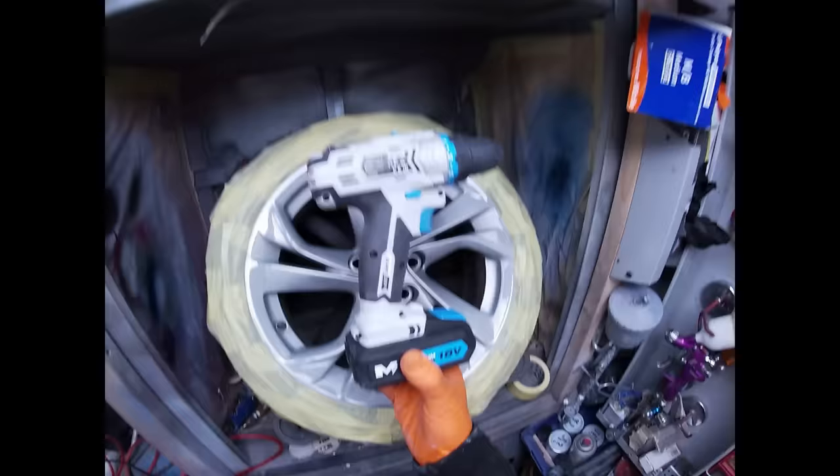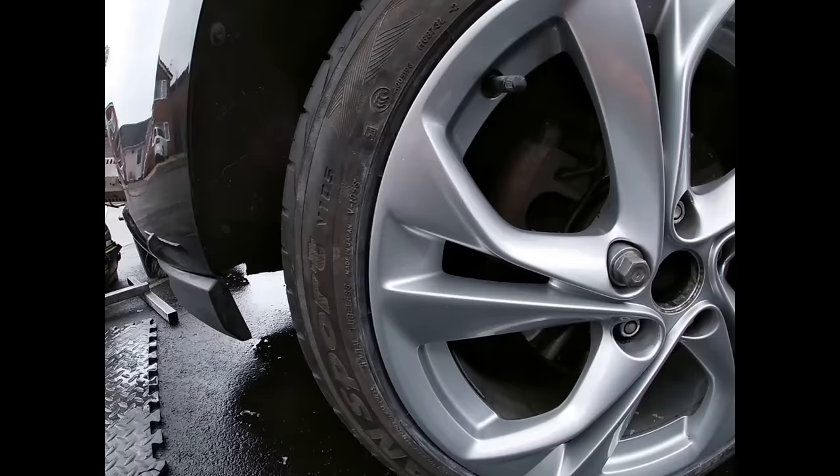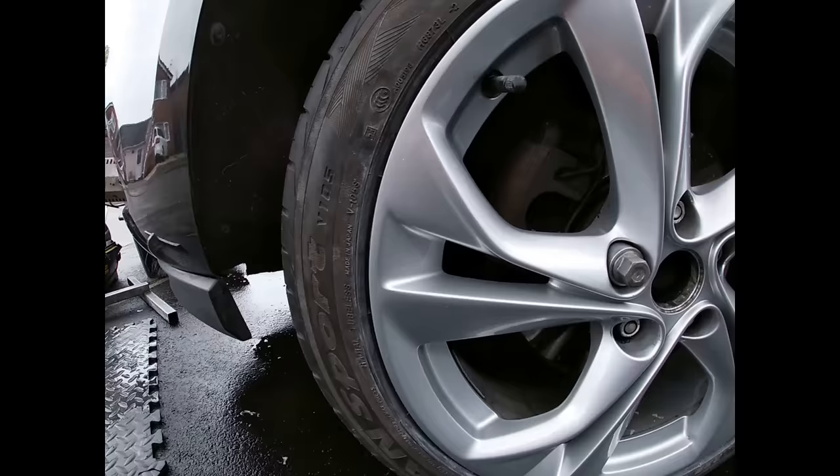Not everybody's got all the professional tools and compressors at home. You can now prime it, rattle can it, or use it with a compressor and a gun — it's ready for paint. I'll just show you the finished result. All done with the drill — something you can do at home. Hope that helps.